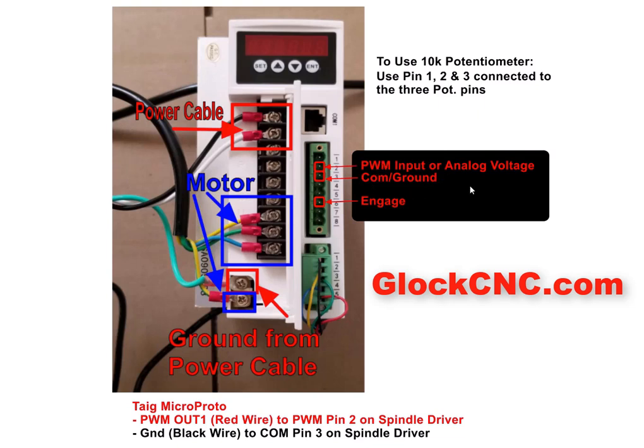Now if you're already using this to control the speed, you might already have the common connected into your breakout board. What you'll want to do ultimately is consult wherever you bought your breakout board from. You can send them an image of this along with the PDF manual — that is available on the page where we sell these at the GlockCNC.com store — and they can give you instruction on how to set it up inside of Mach 3.